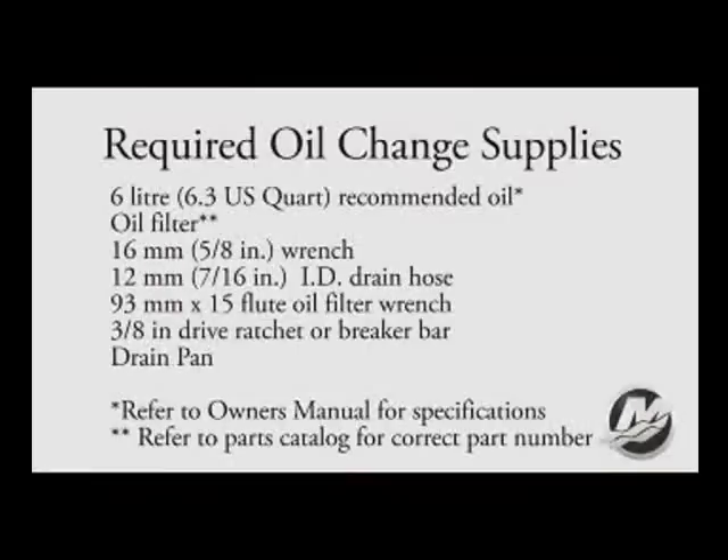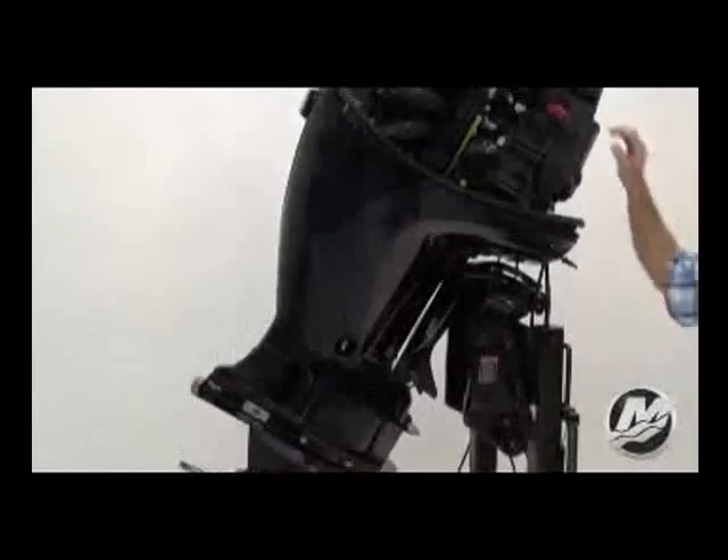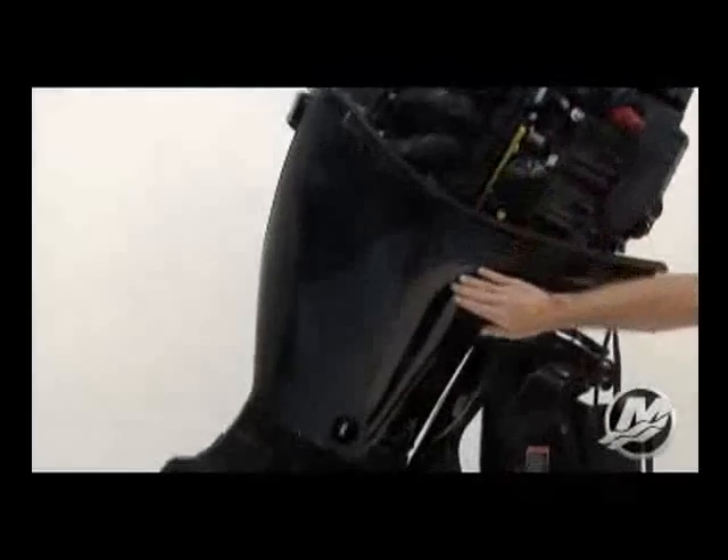Here are the supplies needed to make the change. First, tilt the outboard out and up past vertical for approximately one minute to allow any trapped oil inside the power head to drain back to the oil sump at the center of the engine.